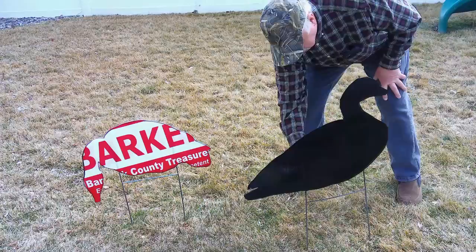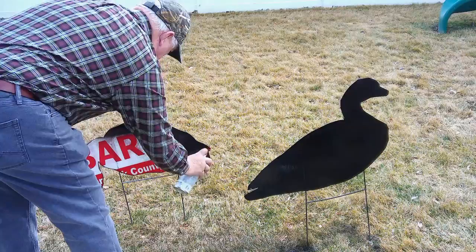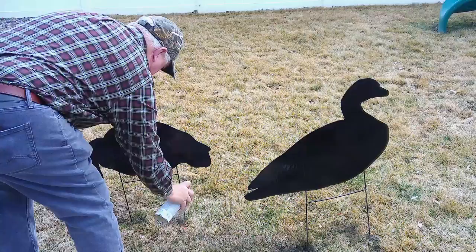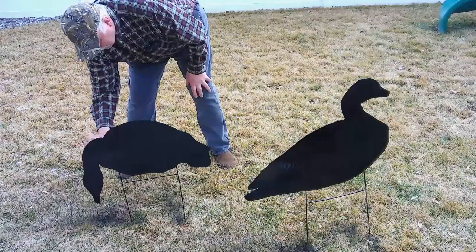See how good they're starting to look? Got all that red and white covered up and they're starting to look like a real goose decoy now. Make sure you get the wires painted — we don't want those shining when we're out in the field. I may have to shorten these up a little bit more on the stands because they're sitting awful high. I might cut another two inches off the wire to make sure that they sit close enough to the ground that they look natural.